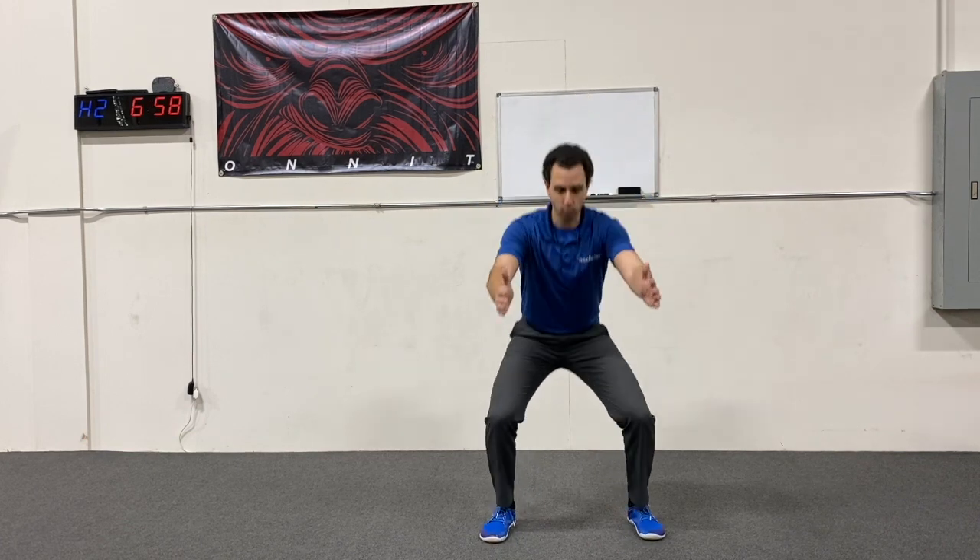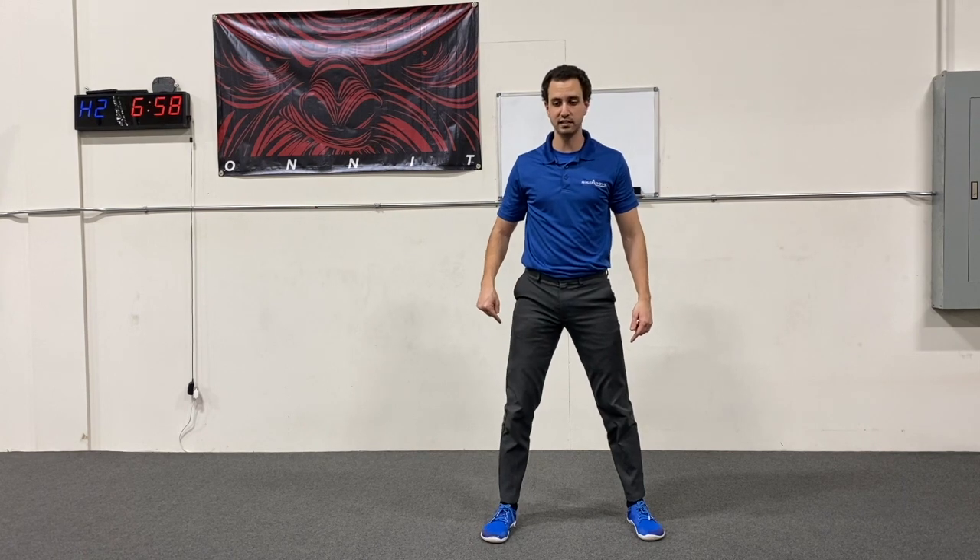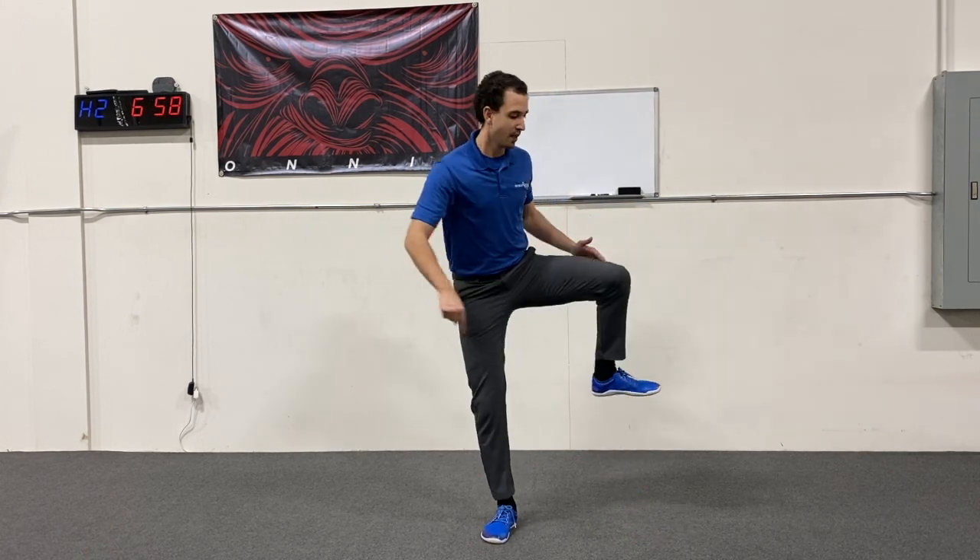Now let me show you what that would look like with a shorter rotation. So basically, we'd squat down, and my right leg is going to stay planted because I'm using the opposite side — left leg comes up, and I'm doing just a 90 degree turn on that one.